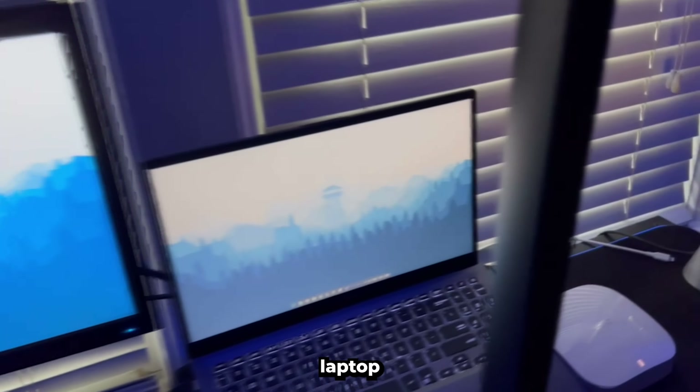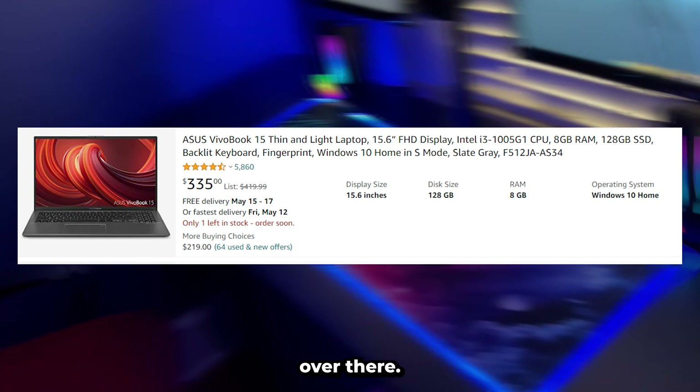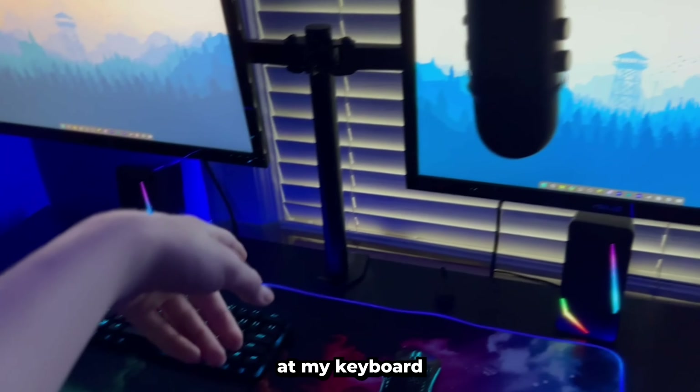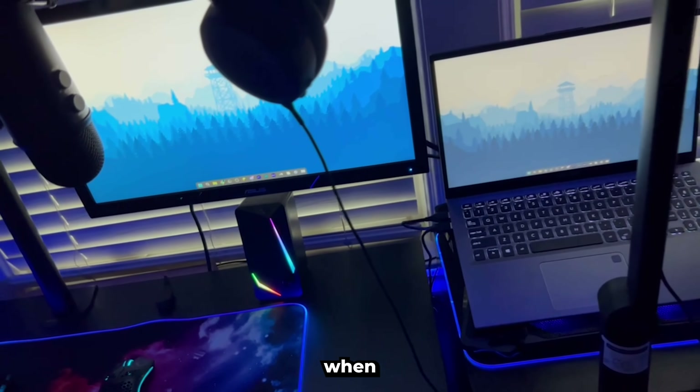I also have my laptop here, which I use the screen sometimes, but it's a little bit harder to see from over there. And then we also got my mic that I use for making videos. I made ASMR when I basically just put it all the way down at my keyboard when I'm making videos with keyboard and mouth sounds or when I'm talking.